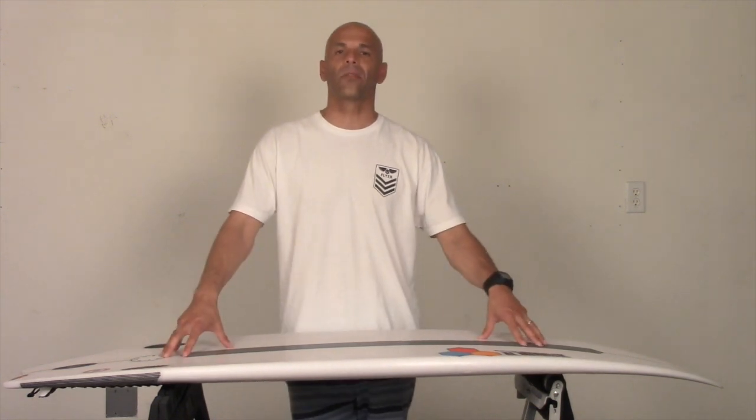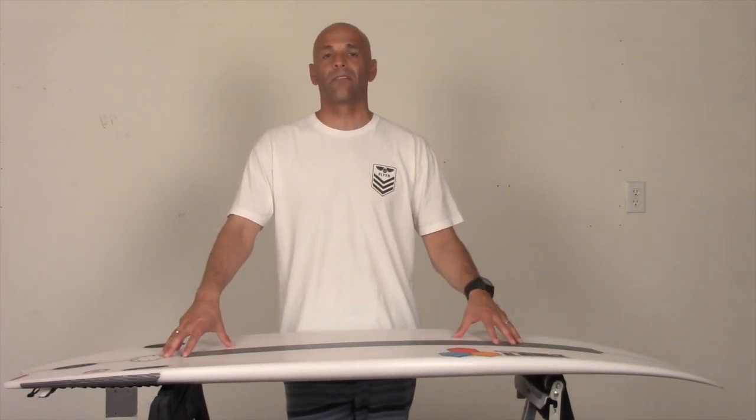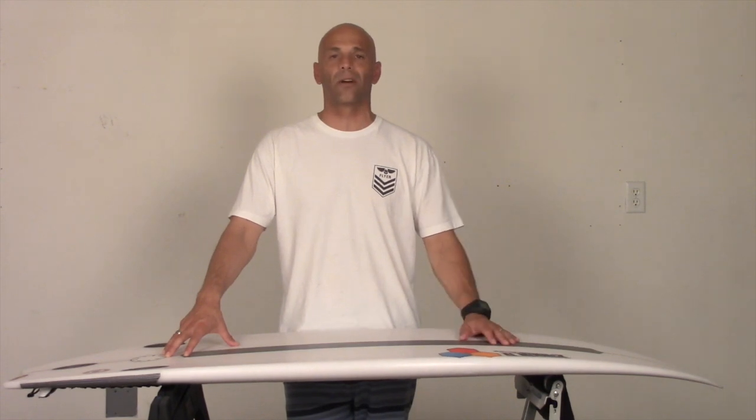Well guys, that's my surfboard review on the Bunny Chow. I hope you enjoyed the video — thanks for tuning in and I'll see you in the water. Take care.